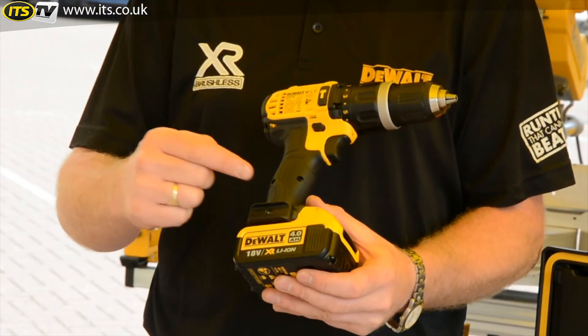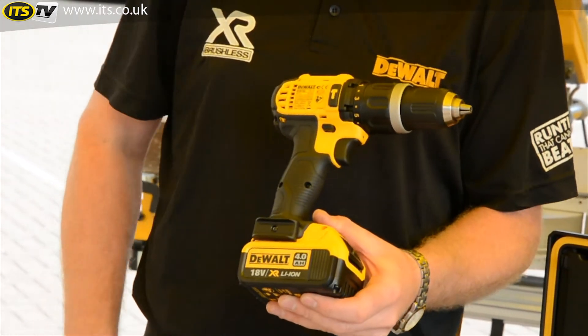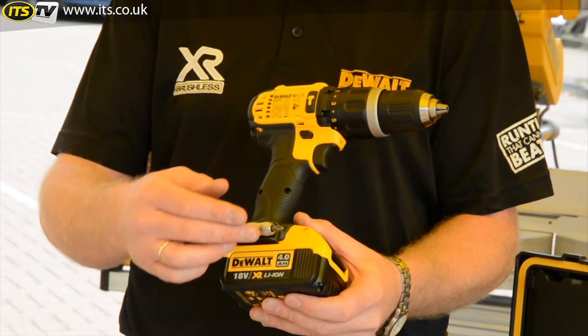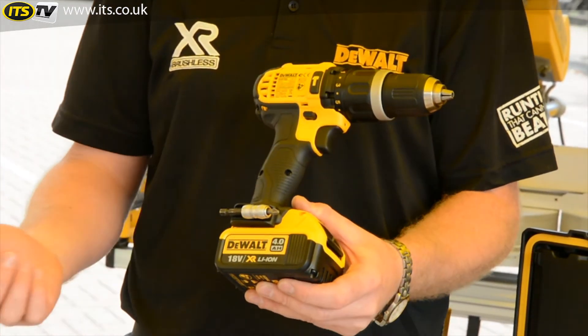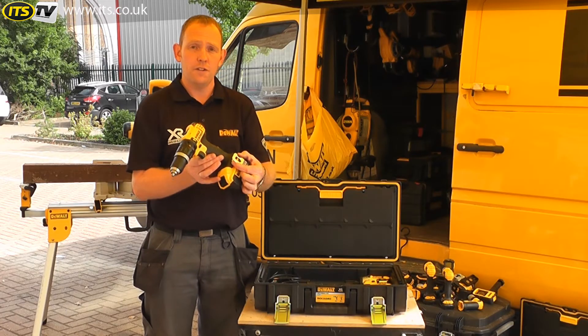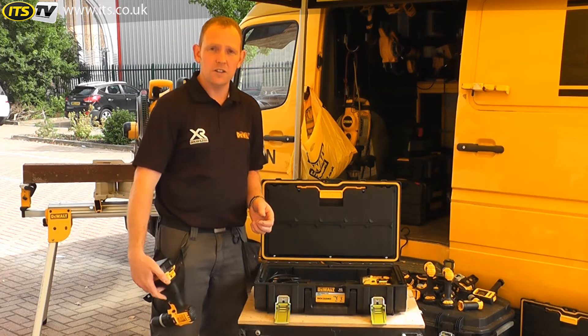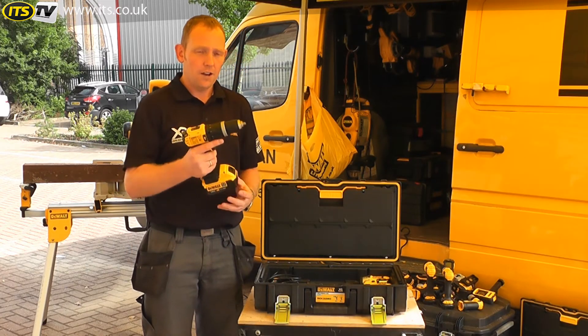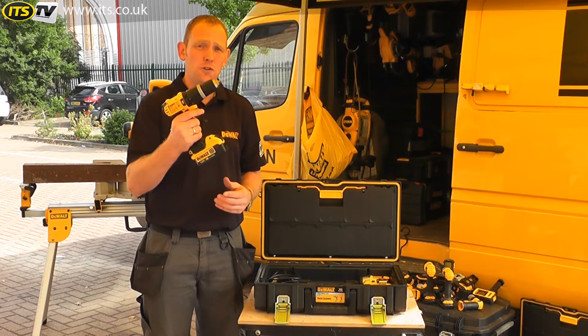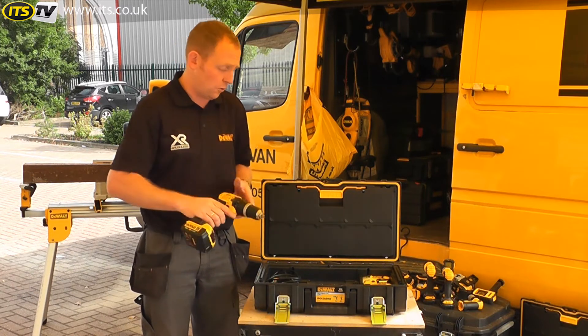On all our XR drills as well, we have the magnetic plate here which holds any metallic bit, screwdriver bit, screw, bit holder, or even drill bits. And on the other end you have the belt hook as well so you can attach it to your pocket or your belt. Really compact little tool but it packs a fair punch — 65Nm maximum torque, which is really impressive for a small tool.